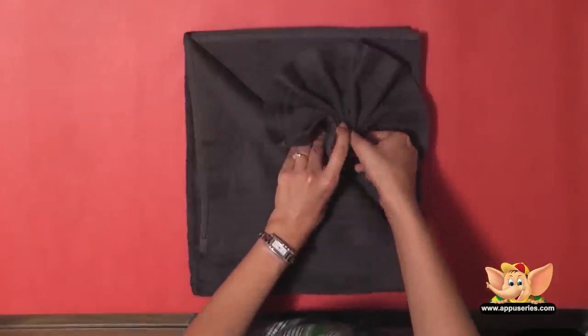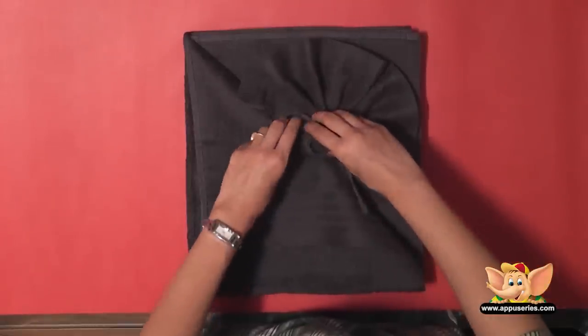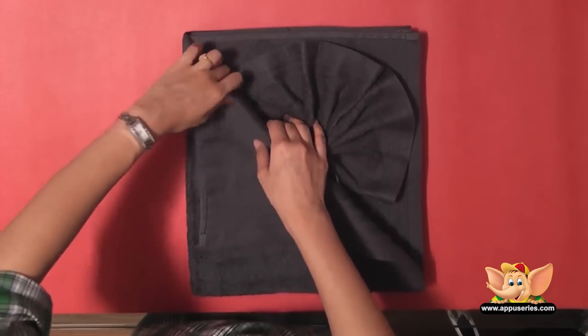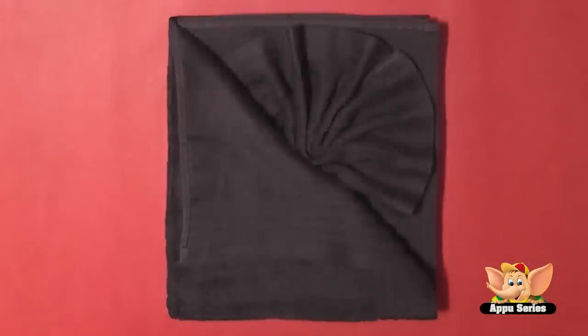This simple fold will add so much more fun to the way you display your towels in your bathrooms. Wow, this looks wonderful, doesn't it? Do watch my other videos on towel folding.